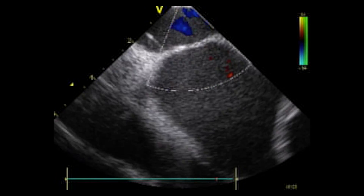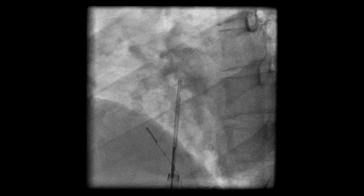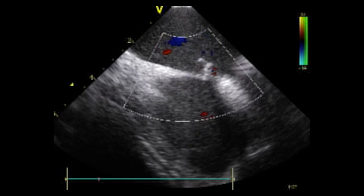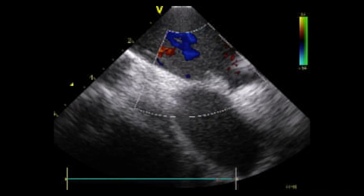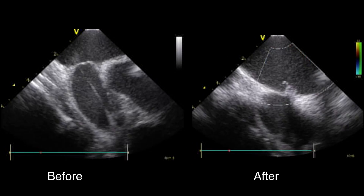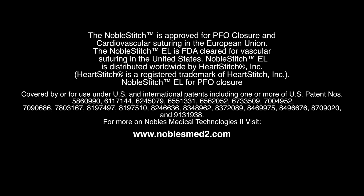The quick knot is now deployed, leaving only a polypropylene knot in the right atrium and nothing on the left side. This can now be confirmed through ultrasonic imaging that we have completely repaired the atrial septal aneurysm, closed the atrial septal defect, and closed the patent foramen ovale. This case demonstrates the ability of the Noble Stitch EL to effectively close PFOs and to suture other cardiovascular structures.